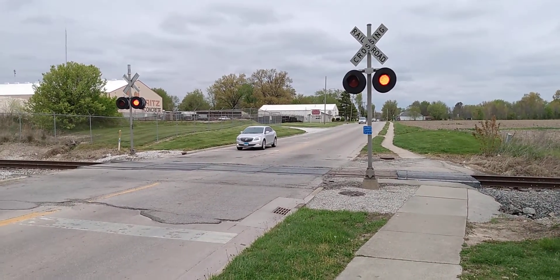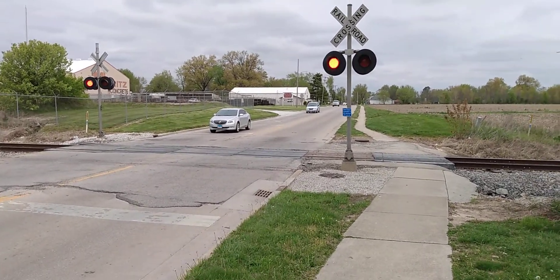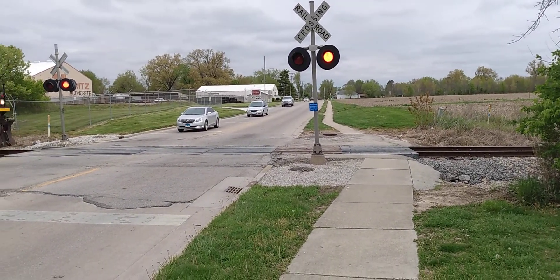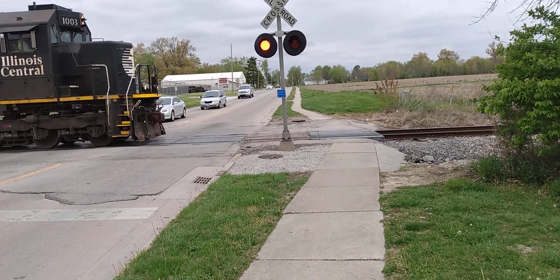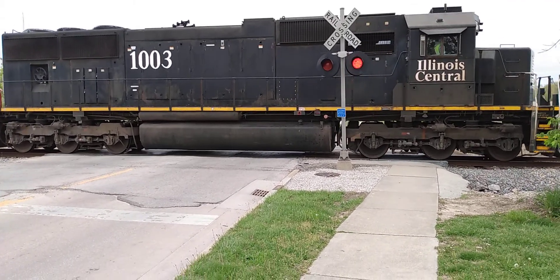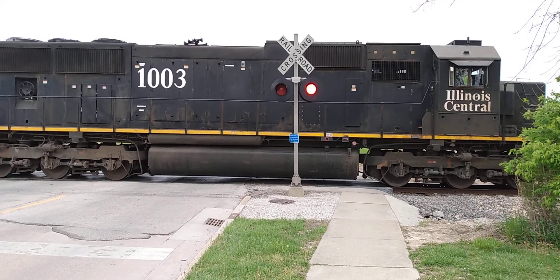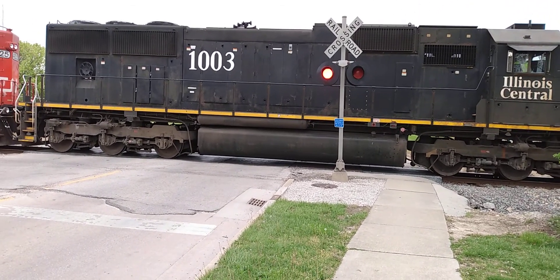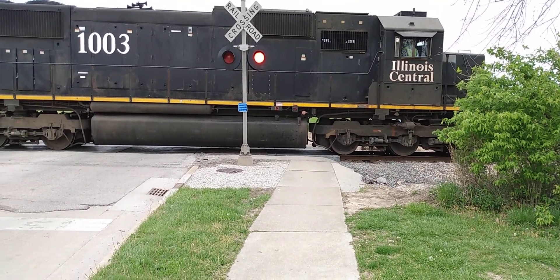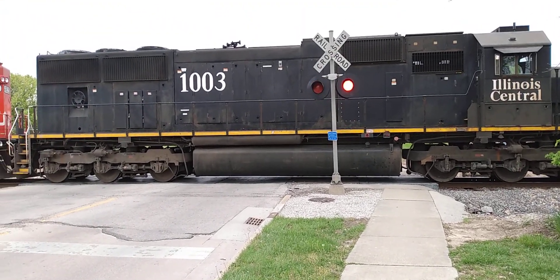Don't you dare. Illinois Central 1003. And he stops. This time I got one.